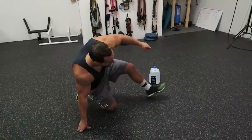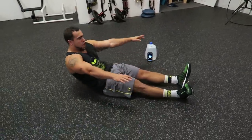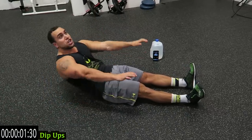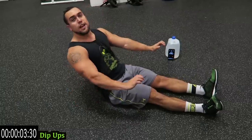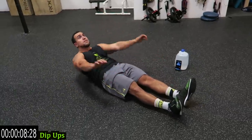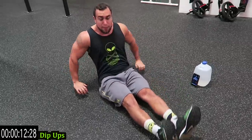We're starting with dip ups. Pump yourself up, this one is brutal. In three, two, one - start. You're pushing up with your arms guys, nothing else in your body is pushing. No leg drive, just coming up with your arms. That's why my feet are coming up like that - my upper body is getting pushed with my arms.